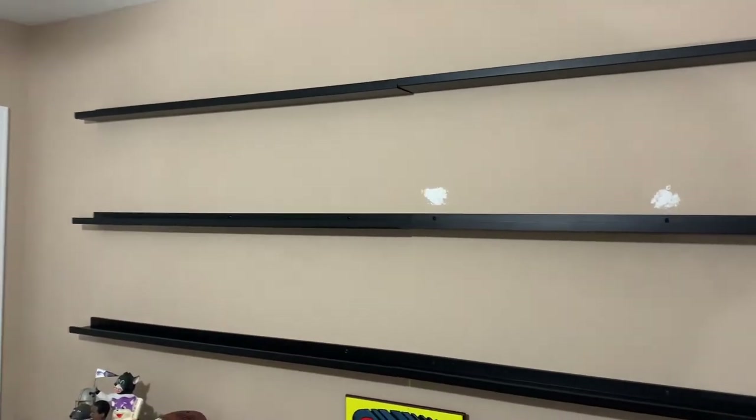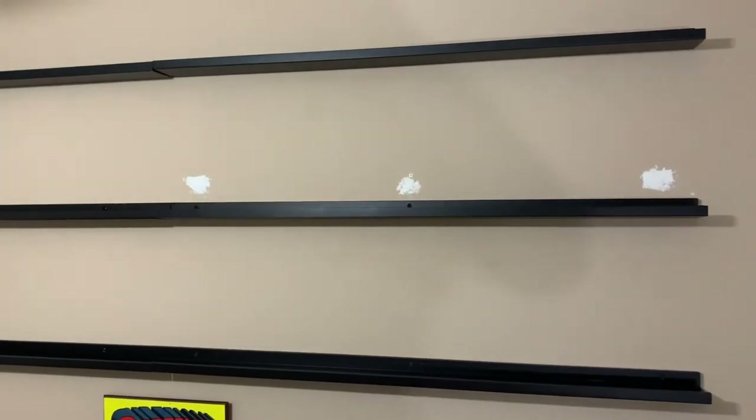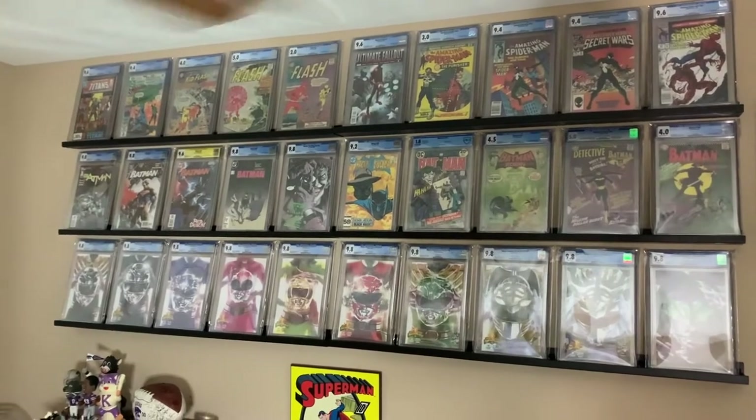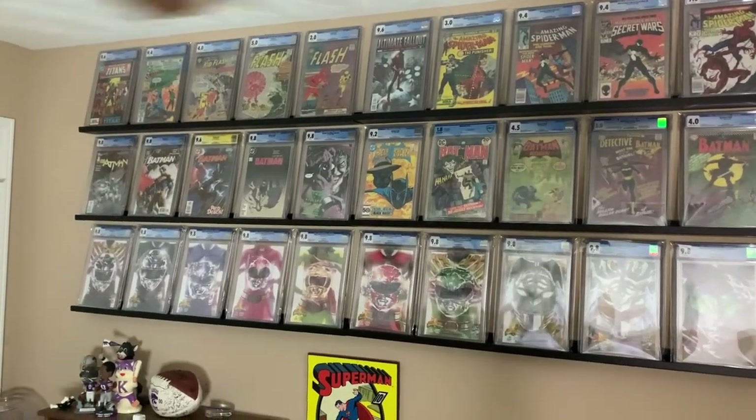Now we're going to throw some slabs up there and see how it looks. The wall is pretty much done and it looks pretty freaking awesome.